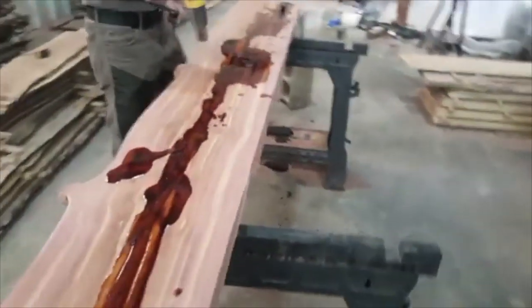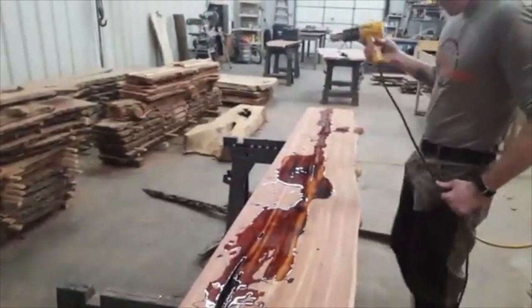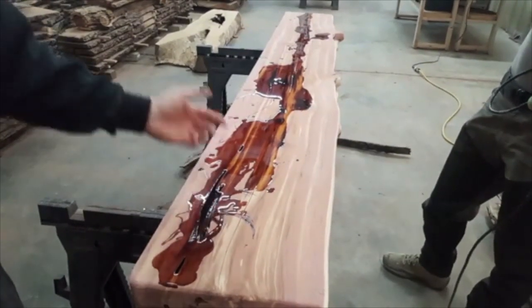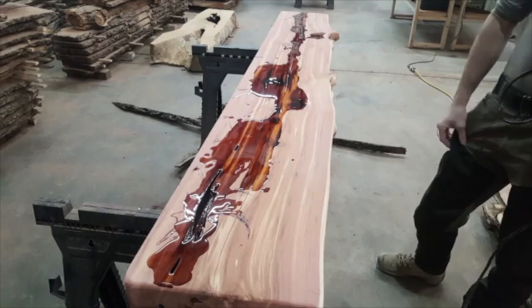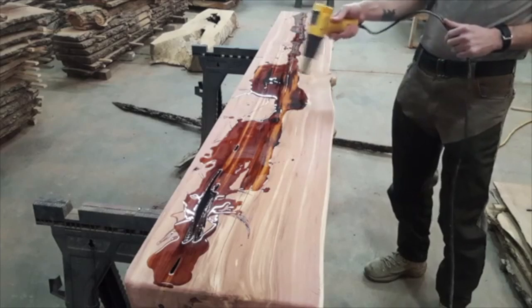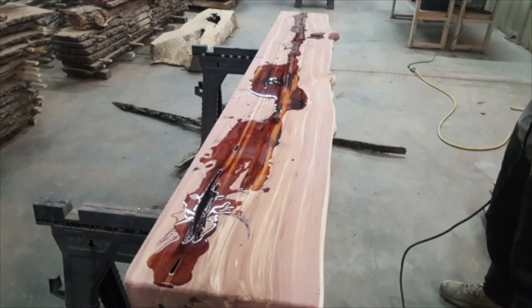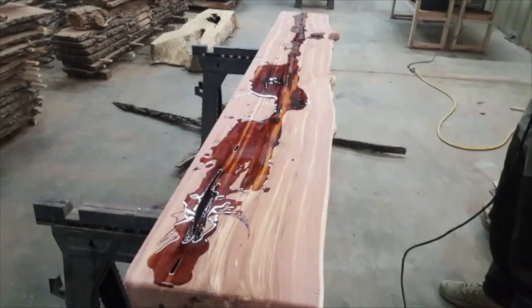We're gonna let this dry and after it's dried we will come back and do another coat. We're gonna go till we don't have any more chasms or voids - I can stick my finger in, it's so deep. We're gonna be pouring quite a few pours to get that solidified. After that we'll sand all the excess off the top, flatten it again, and then we'll finish it - I believe with Waterlox. So we're not gonna finish it with epoxy, we're just void filling.